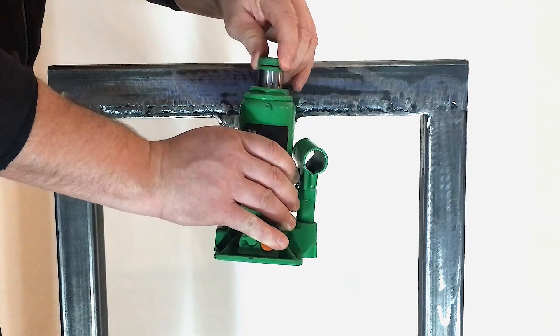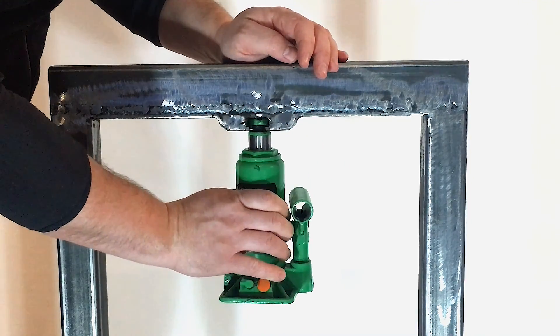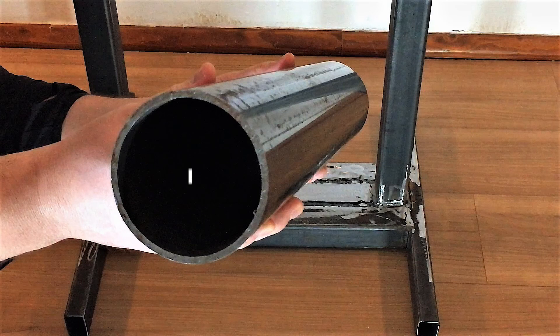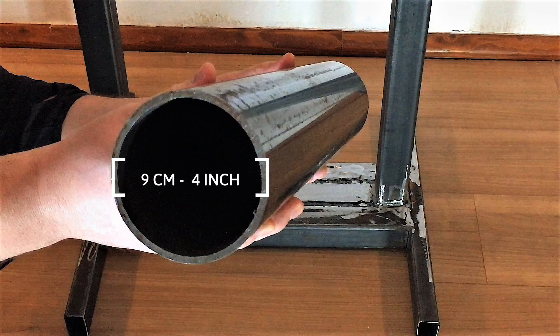For now, a three-ton bottle jack will suffice. This will be the briquette mould. Diameter of the pipe is 9cm and thickness of the pipe's wall is 5mm.